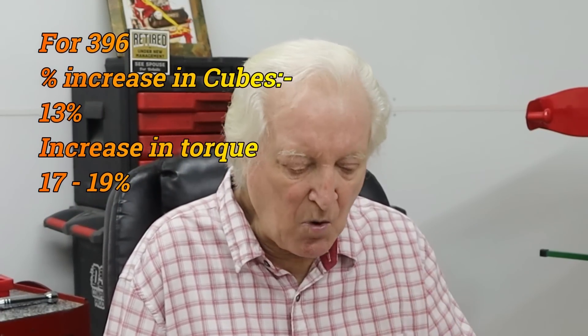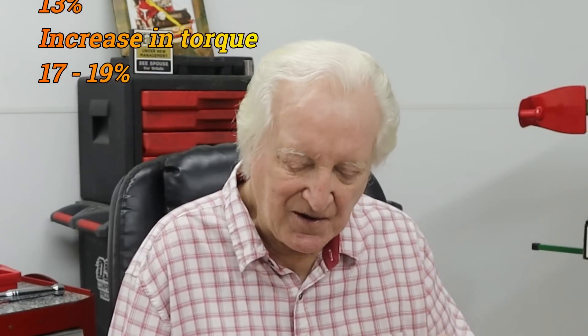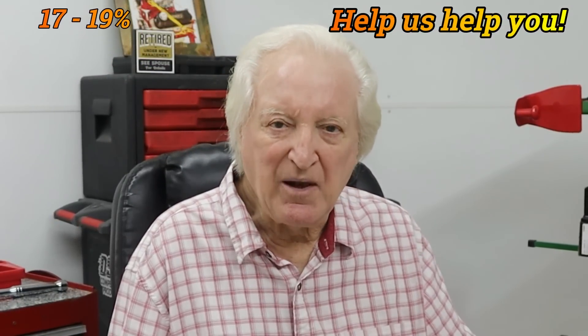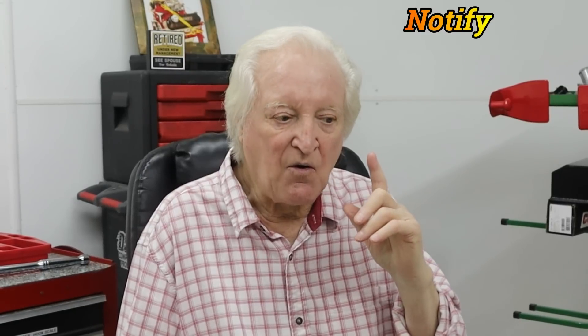We make more horsepower — let me rephrase that — we have the ability with the stroker crank to make more foot pounds per cubic inch. We put a stroker crank in, either a 3.75 or a 3.875, and the increase in torque is bigger than the increase in capacity.